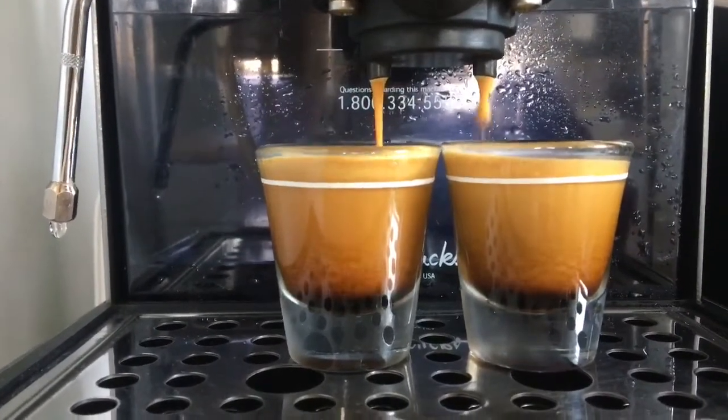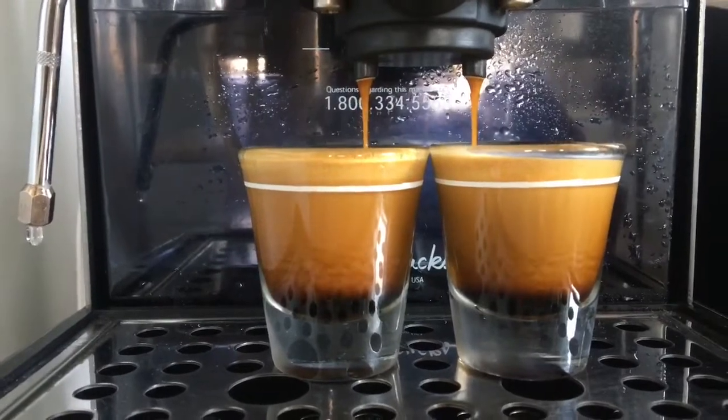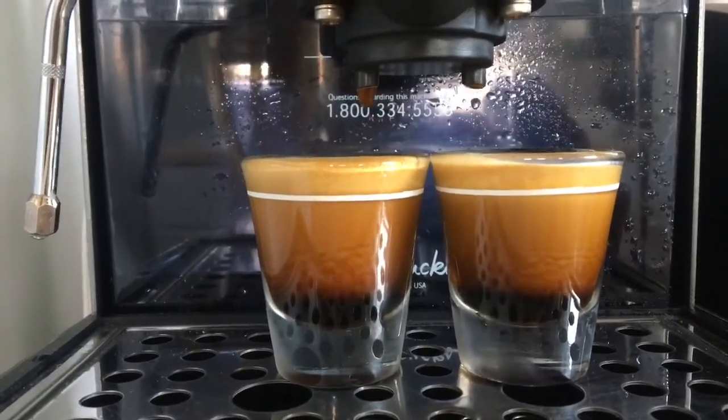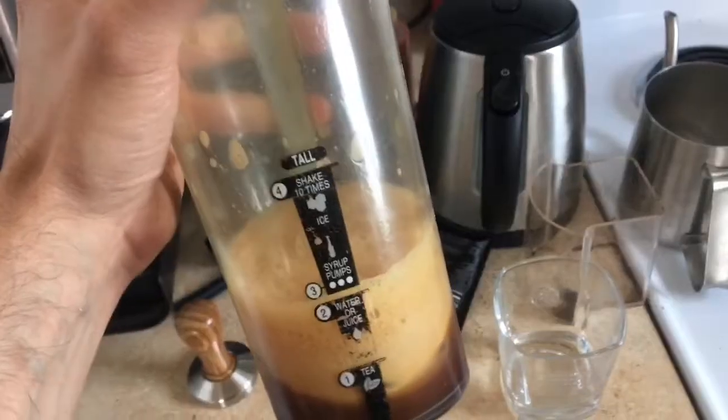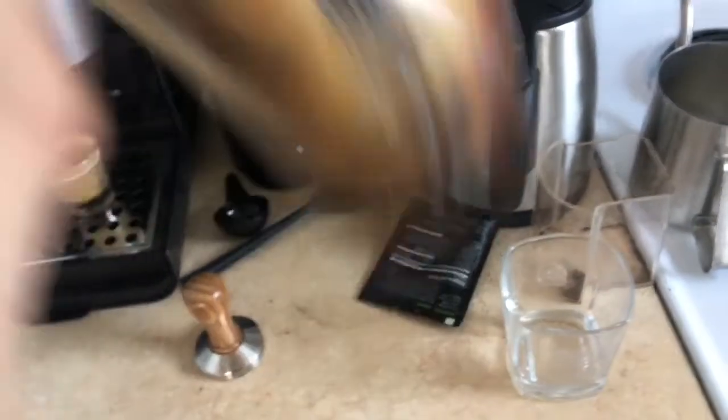There we go. Look at that crema. These shots are amazing. Let's put them in our shaker. I've got my shots in the shaker. Let's shake them up.